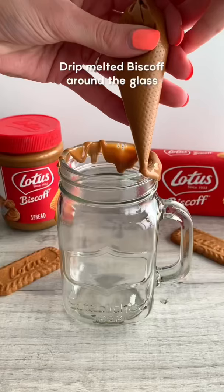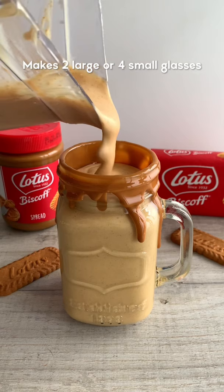Drizzle melted Biscoff spread around the glass, then pour in your milkshake. It's so delicious and so Biscoffy. Let me know what flavour you want to see next. Enjoy!